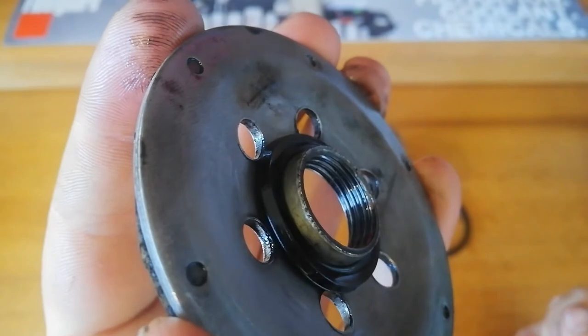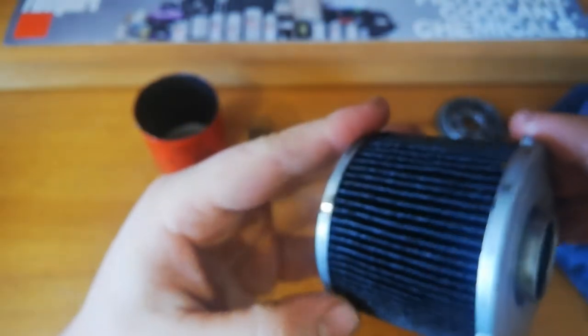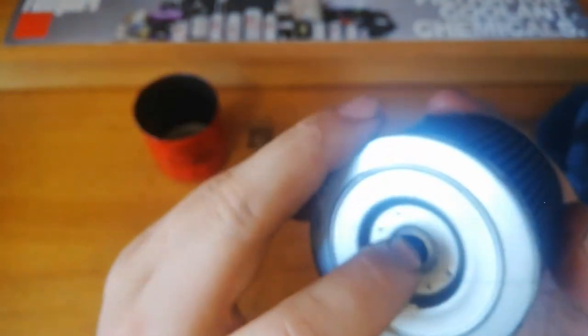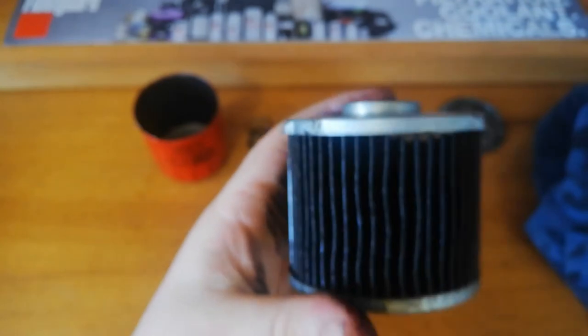On the unthreaded part — it's got pretty good steel end caps, they're a little bit thin, but it's got a good spring-loaded bypass valve which does work.